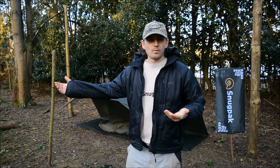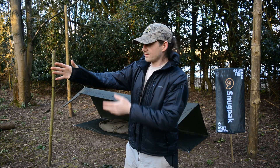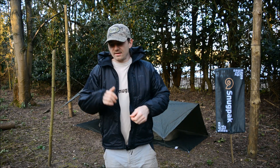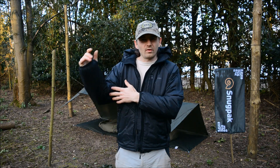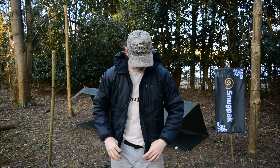I got a size too small by accident, so I'm sorry about that if it looks kind of tight on me. It's a bit tight and constricting on me because I've got the wrong size — by mistake, I didn't look at the sizes.